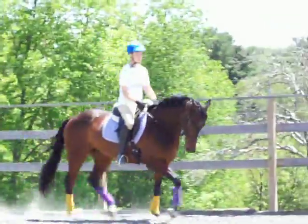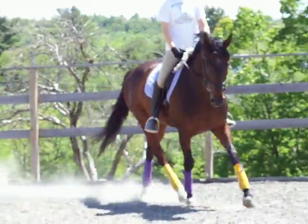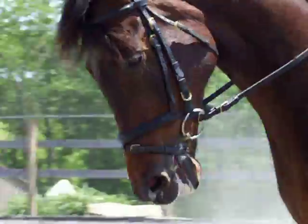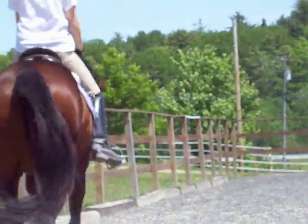And rising. Good. Push again. Good. That's it. That's it. And again. Sit. And push. One, two. One, two.